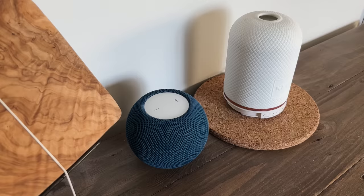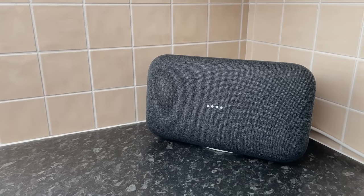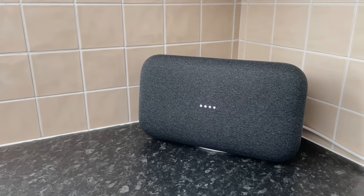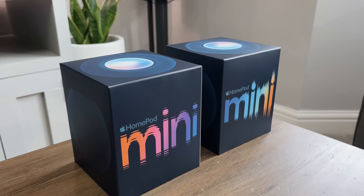If I added more, I'd probably put one in the kitchen for music. That said, I currently have a Google Max speaker which is hard to beat in terms of sound quality and bass. But what about you — if you had or already have a smart speaker, where's the most likely place you would use it?